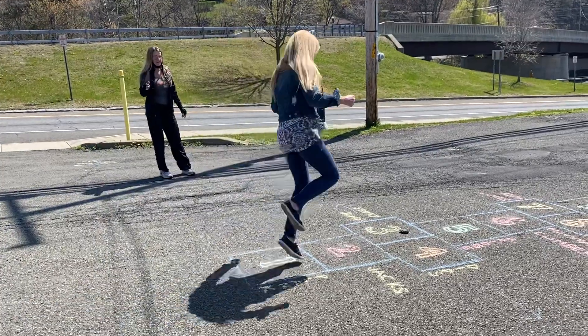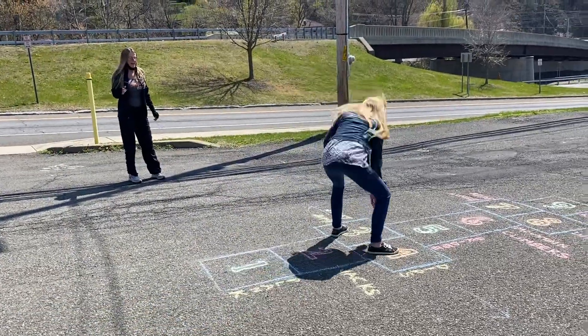Oh, squat jumps! Let's put a zero behind it. No! Alright, squat jumps.